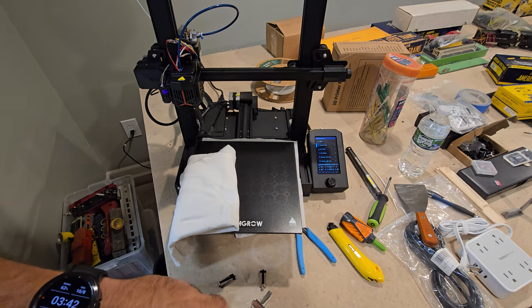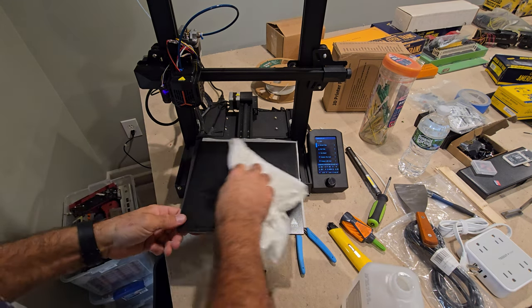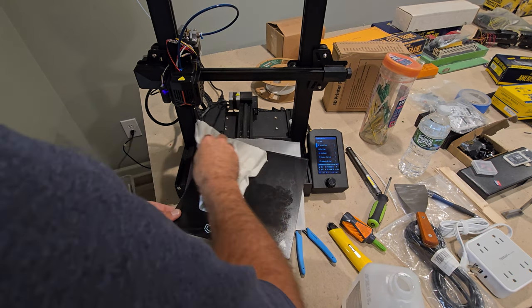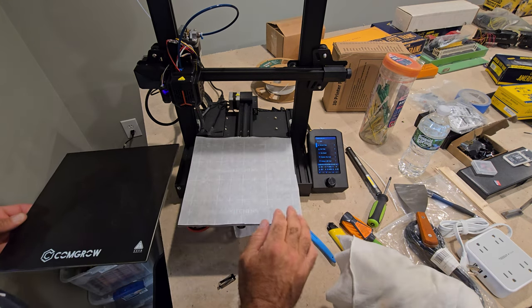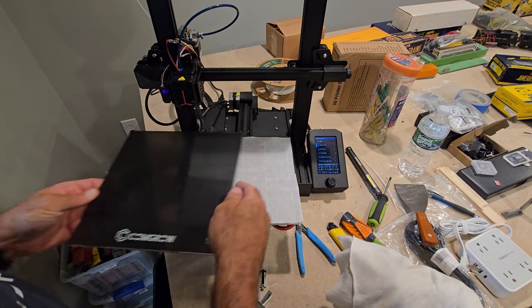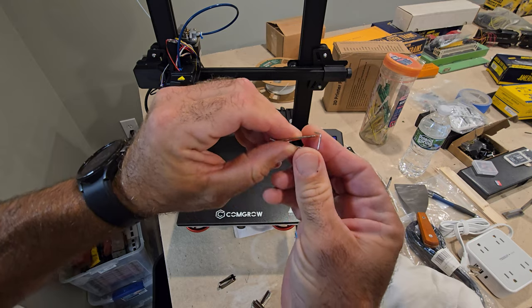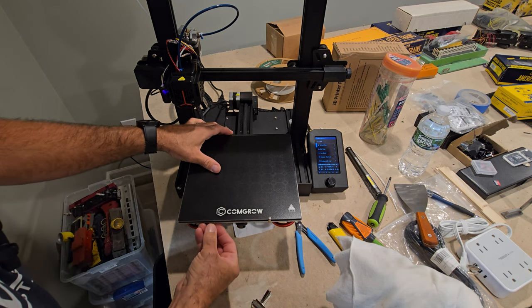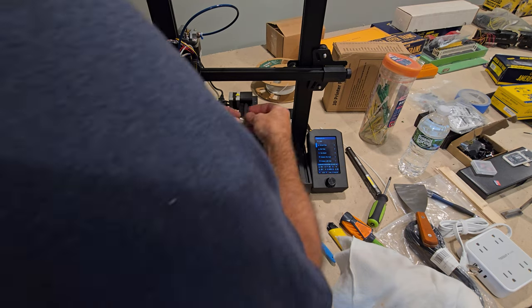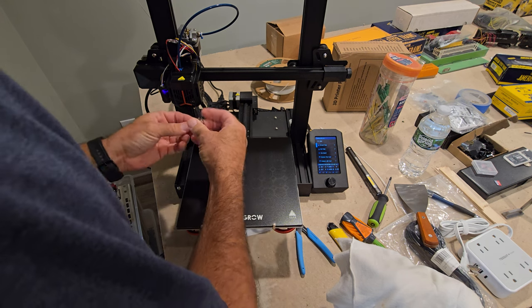We're going to use 91% isopropyl alcohol, douse the rag, and wipe this thing down. I'll do it again once I install it since I'm touching it. I also have a piece of parchment paper in between because I heard the print surface can get adhered to the glass bed on older Ender 3s. I did pick up these glass clips from Amazon — they're great compared to the other style. I'll push them out to the edge as far as possible.